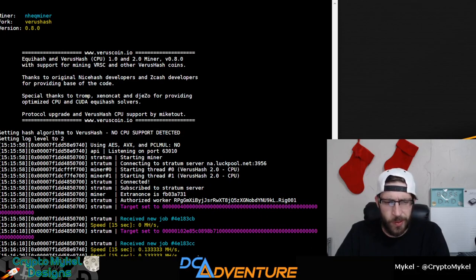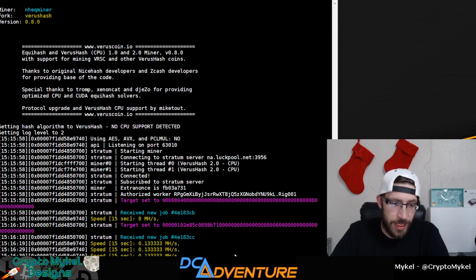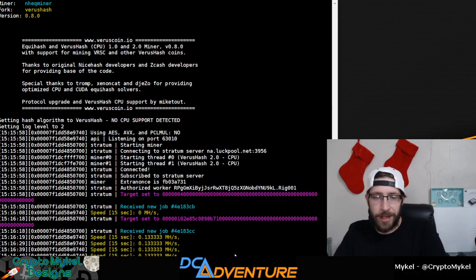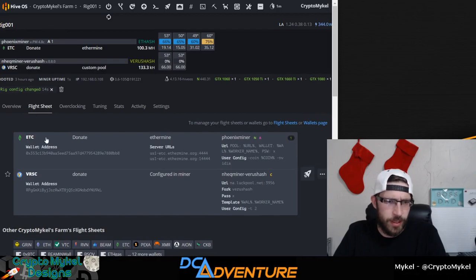We are getting 0.13 megahashes per second from this — not a lot, I know, it's really not a lot. It's very minuscule for this specific CPU because technically it's not a supported CPU, but regardless you can still mine with it. So now that is up and running.